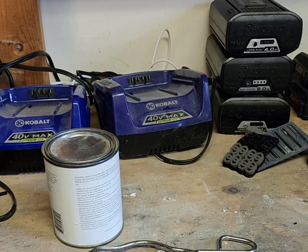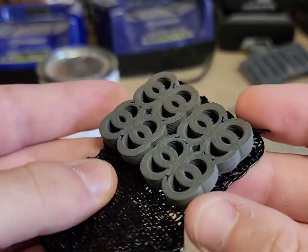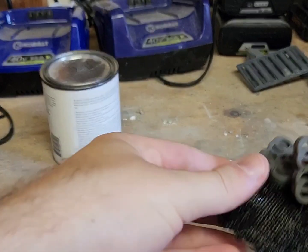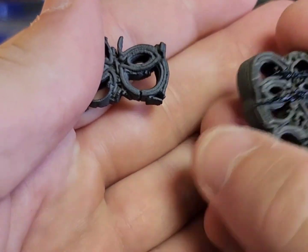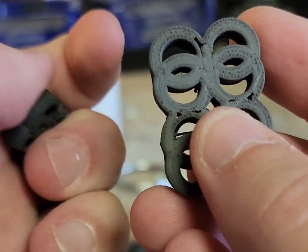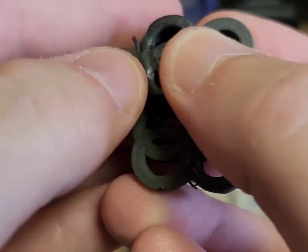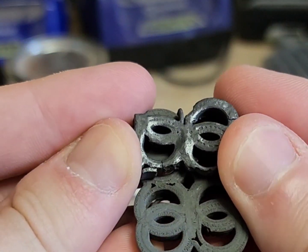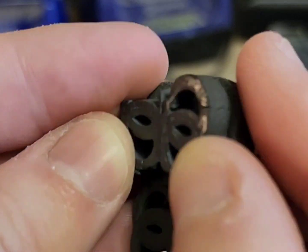Working through that, I've gone through several tests. The green parts themselves look like this. Green versus sintered — if I can line that up, you can see there's shrinkage during the sintering cycle.